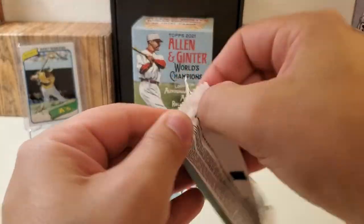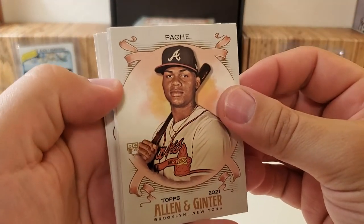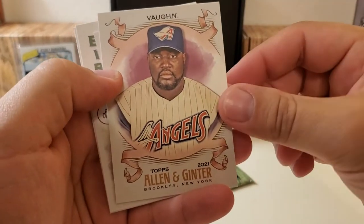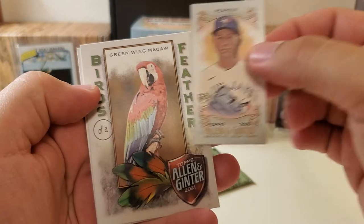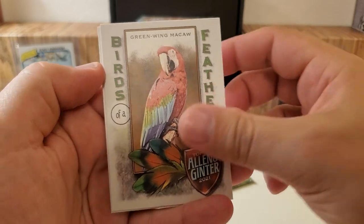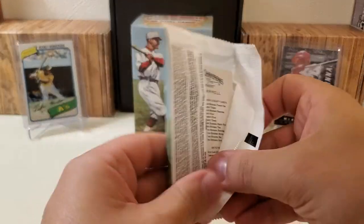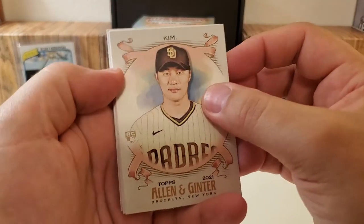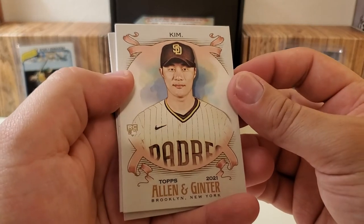Two packs to go. Hey, there's a good rookie — Christian Pache, very nice. DJ LeMahieu. Oh wow, old school Angels uniform there for my man Mo. Nate Pearson, rookie mini there. Birds of a Feather, the green wing macaw. And Miguel Ceno. This box is very heavy in the non-baseball cards — a little more heavy than I'm used to when I open this, but we have a few more of these, plus hobby boxes, so we're still going to open them.